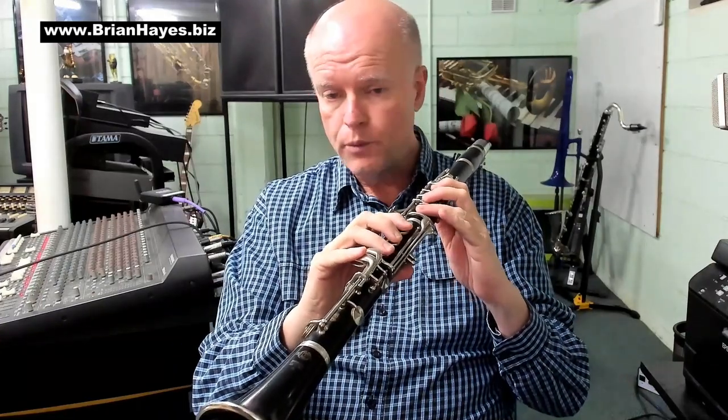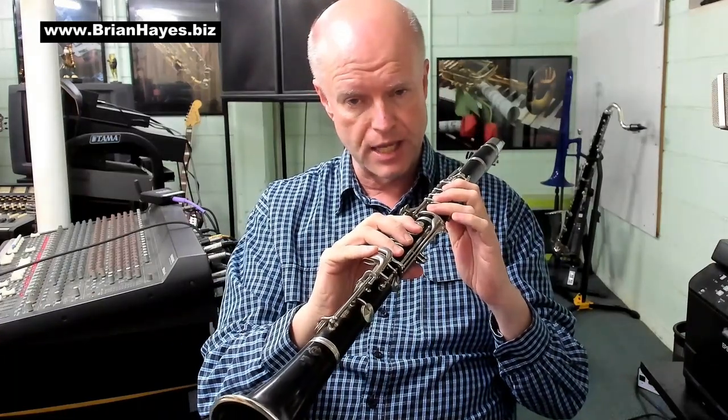Hi everyone, this is Brian Hayes, and today I want to talk about just some simple but highly effective technique builders for the clarinet. We're going to focus on the lowest register of the clarinet, and we're going to look at the F major scale.